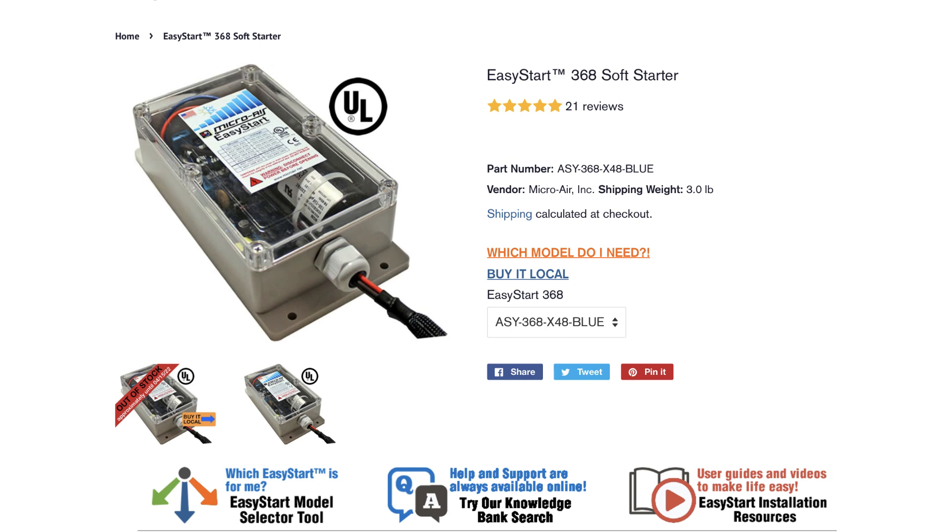This unit is going to help me in three ways. Number one, it's going to allow me to run my full-size air conditioner on a portable generator. As you saw, we started out at about 93 amps and by the fourth cycle we were down to about 19 — a huge difference in starting amperage.